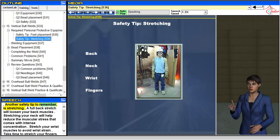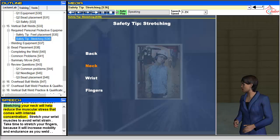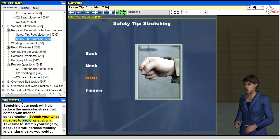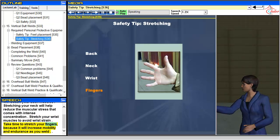Another safety tip to remember is stretching. A full back stretch will loosen your back muscles. Stretching your neck will help reduce the muscular stress that comes with intense concentration. Stretch your wrist muscles to avoid wrist strain. Take time to stretch your fingers because it will increase mobility and endurance as you weld.